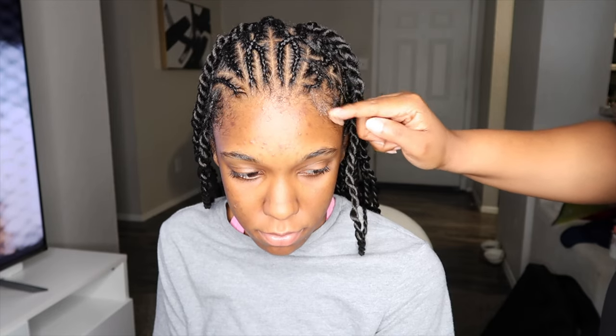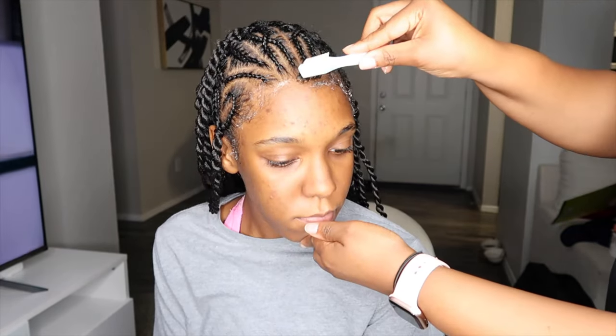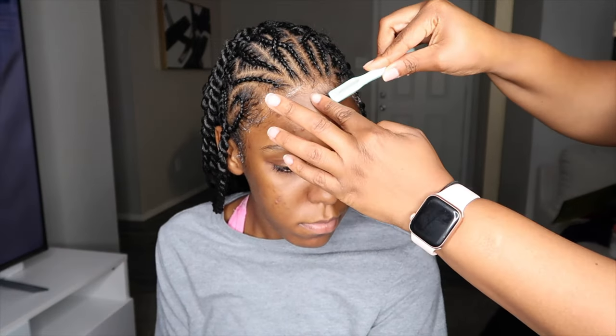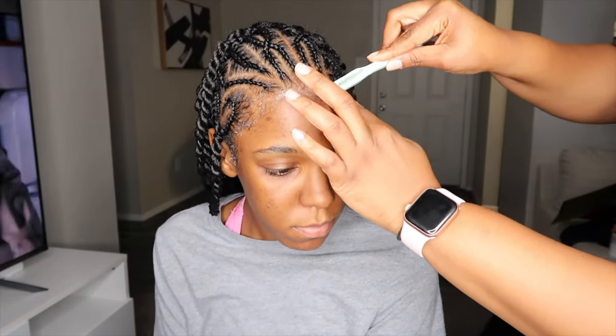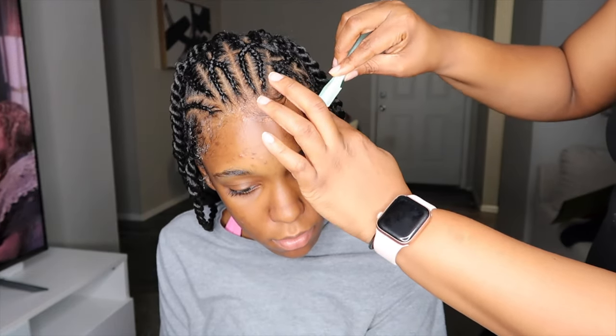Alright y'all, so now it is time to do her edges. This is the Even New York 24 Hour Edge Tamer. I'm just taking her edge brush and doing some swoops at the front of her hair, just so that her hair can look a little bit more polished for the finished look.